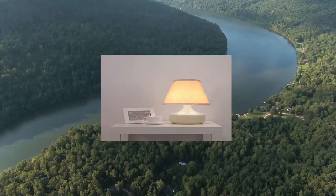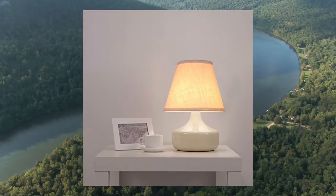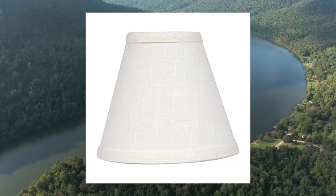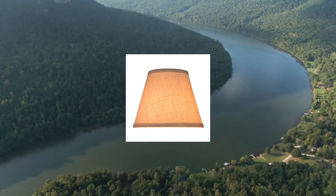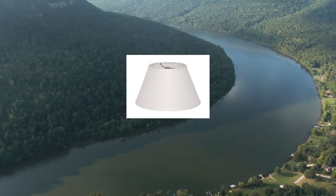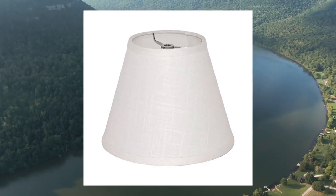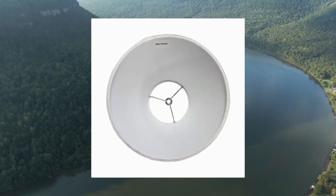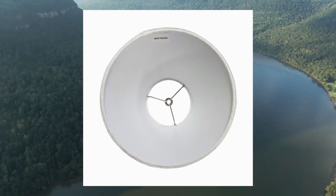2-star barrel white small lampshade for table and floor lamp replacement. Note: this is a spider mode shade. Your light must have a harp or bulb clip adapter.